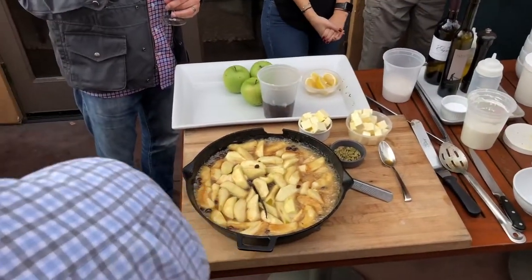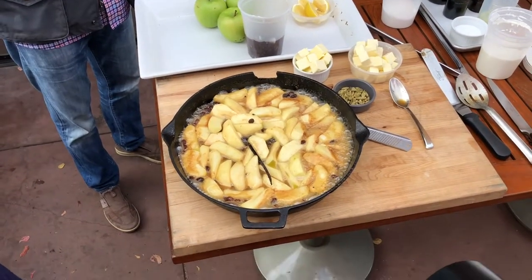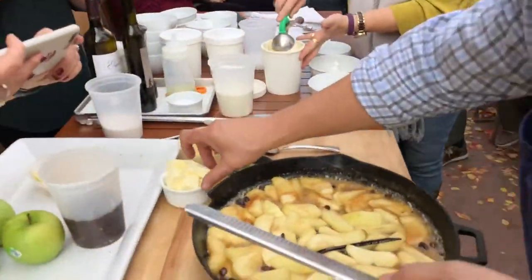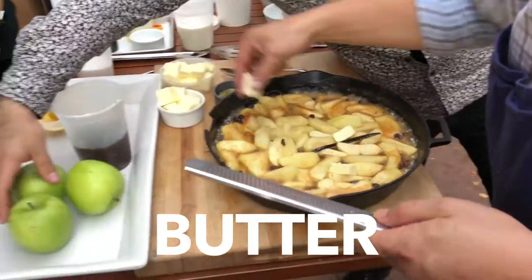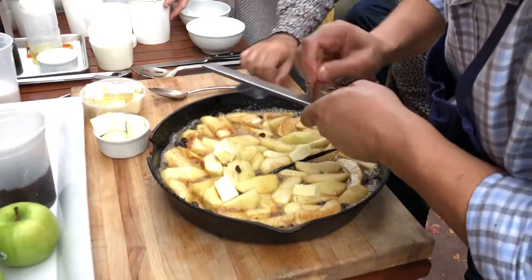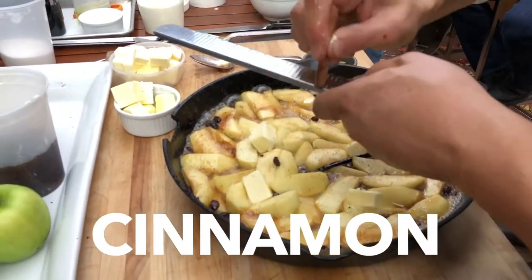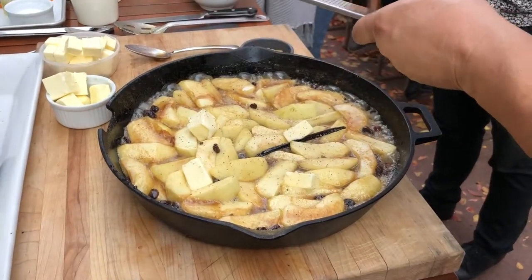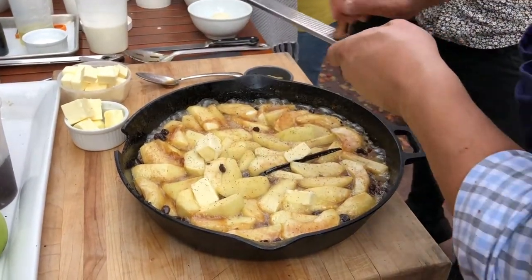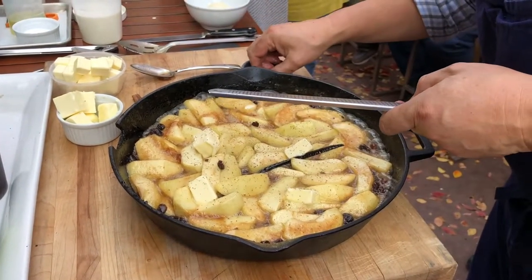Oh, look at that! What a good one. So caramelized a little more right here — hence the butter. Microflaming cinnamon, right? And this is cardamom seed.